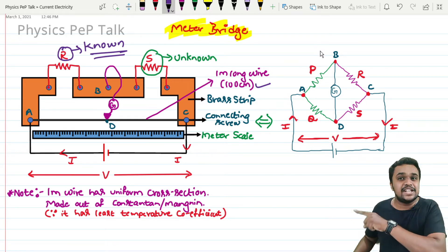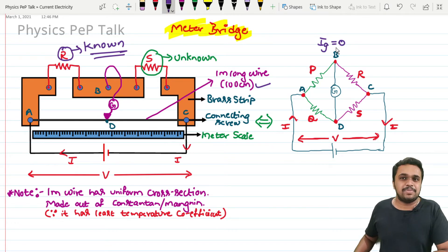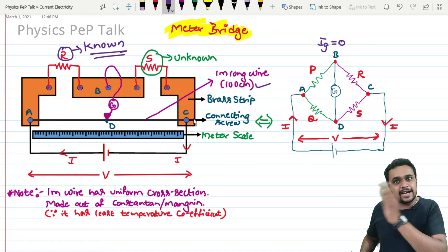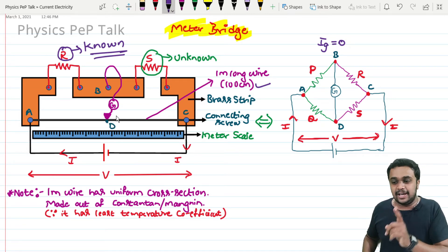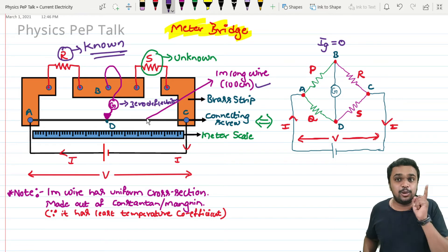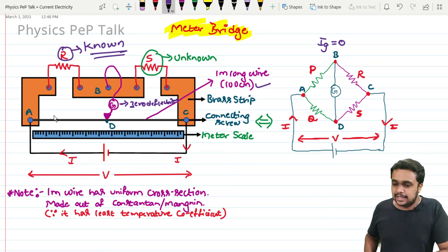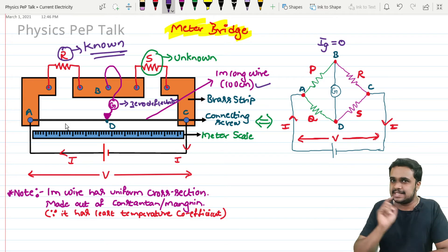The balancing condition for the Wheatstone network requires the current through the galvanometer to be equal to zero. When you start the experiment in the lab, sliding the jockey to the left gives a deflection on one side, and sliding to the right gives deflection on the other side. As you move the jockey along the wire, there comes a point where the galvanometer shows zero or null deflection.